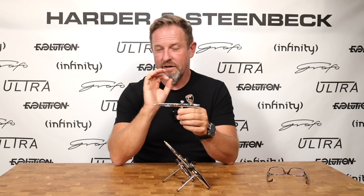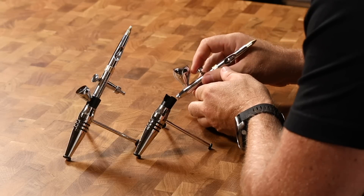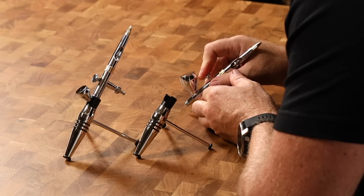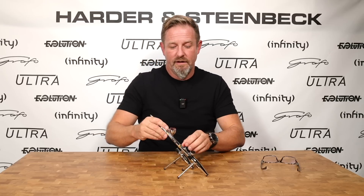Understanding that this airbrush will now be used by someone developing their ability to create detail, we've shortened it. The distance from the trigger to the front of the airbrush is much shorter than previous generations of Evolution. What we find this does is give you more of the ergonomics of a paintbrush or a pencil, because it brings your hand closer to the work. Feedback from many of the artists we work with confirms that this gives a much more direct sense of control, better aim, and better connection with the work — because the familiarity of a pen, pencil, or paintbrush is much more there than with a longer front end.